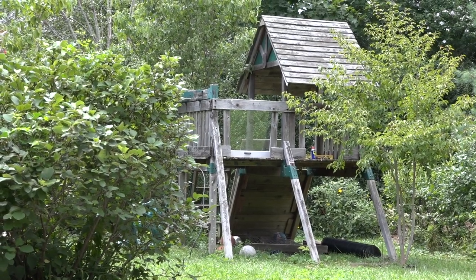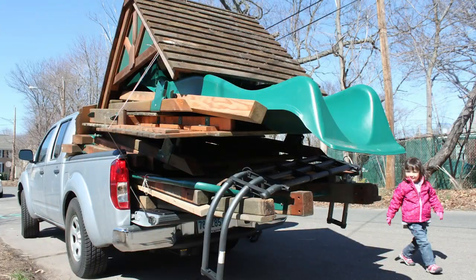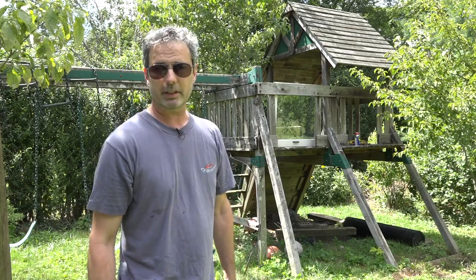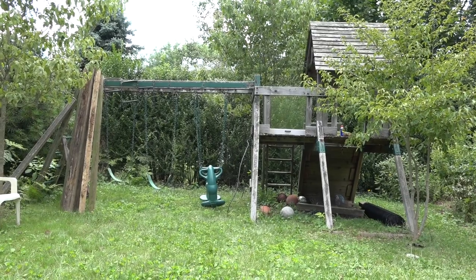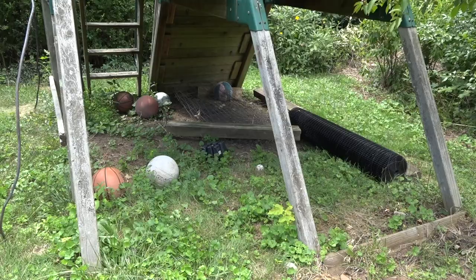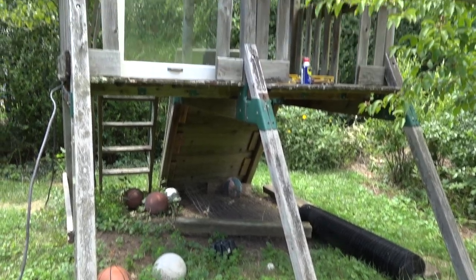The playscape used to be used by my two daughters who have outgrown it and spend no time out here on it — it's just sitting in the yard taking up space, collecting junk underneath it. It seems like a pretty good structure: it's got a space underneath that can be used for a chicken run and a space up above that can be used for the coop.